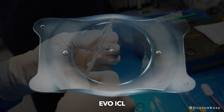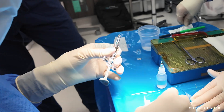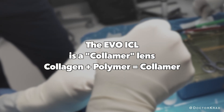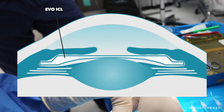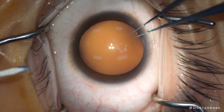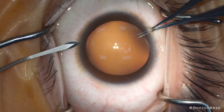Today we'll be fixing her vision using the EvoICL lens implant. The EvoICL is a lens implant made from a mix of collagen and polymer. You can order this lens with the patient's prescription and then implant it in the eye. As a cataract and refractive surgeon who implants lenses in the eye all the time, implanting the EvoICL will be the easiest step of fixing my patient's vision.